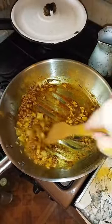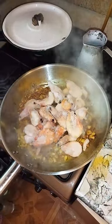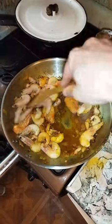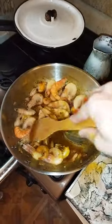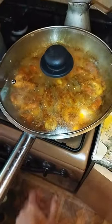Caramelize it, then add the shrimp. Look at these nice fat prawns. Mix them and cook for 3 minutes. Beautiful — now cover them with a lid.